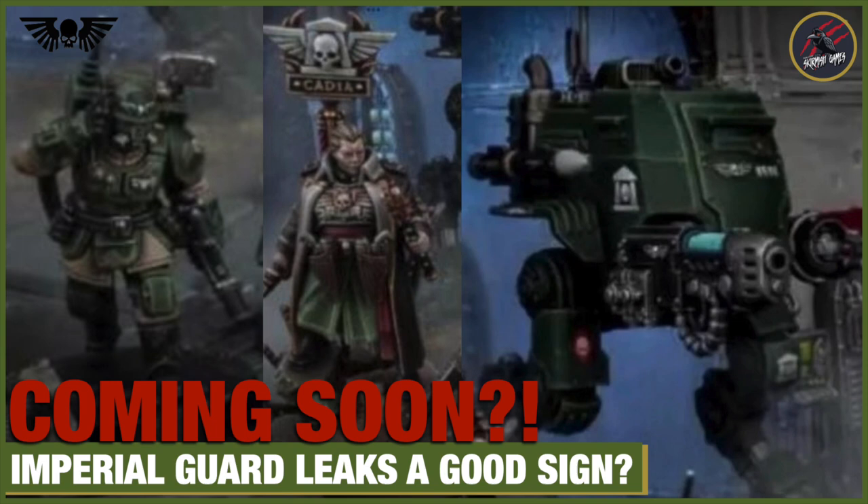Hey, welcome to Tabletop Skirmish Games. I think we've got to talk about these Imperial Guard leaks. The pictures have come up. I was just over on Reddit posting a photo of my Master of Ordnance, and then I see three pictures that were leaked for the Imperial Guard. I head over to YouTube, Farrak's been live streaming for an hour, so it's all kicking off. I thought we'd have a look at the images and also some changes I've noticed on the Games Workshop website that might indicate we could be seeing some of these models pretty soon.